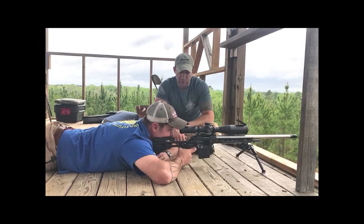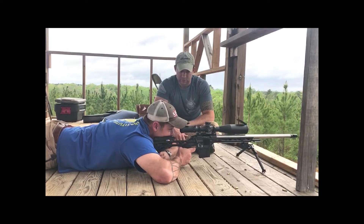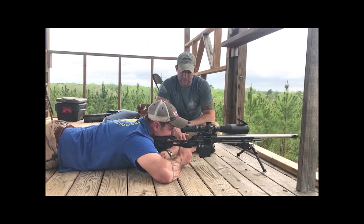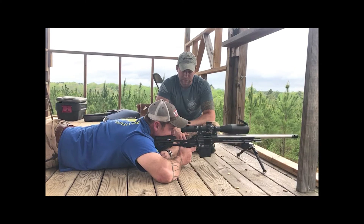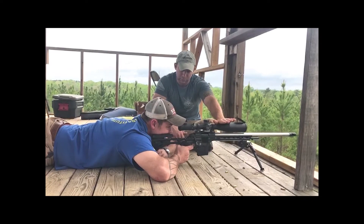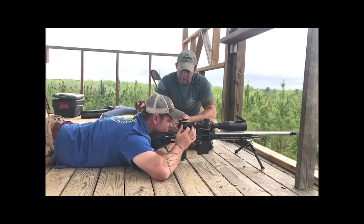Go back down, go ahead and reset. Take a deep breath in, deep breath out — nice, slow, steady squeeze. After you took that shot, were you still on the target — reticle still on target? Perfect. So we know that we're not really anticipating too much.